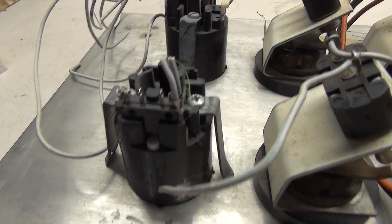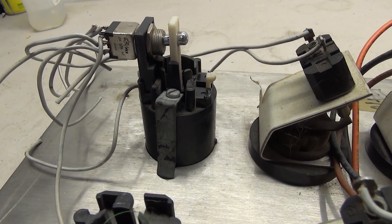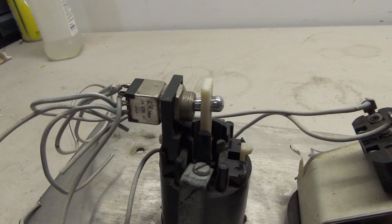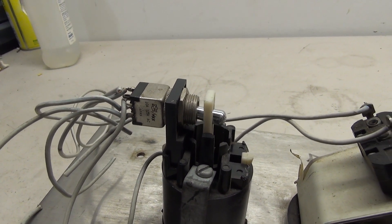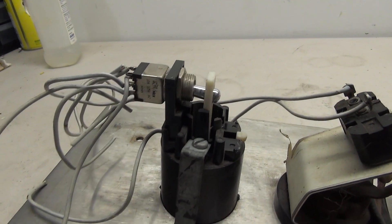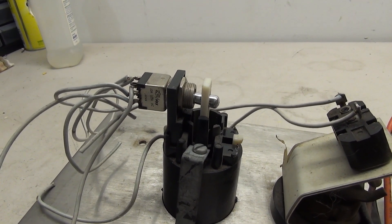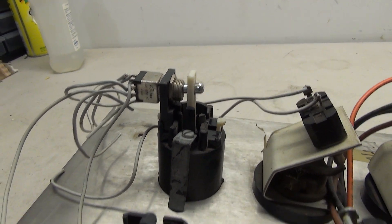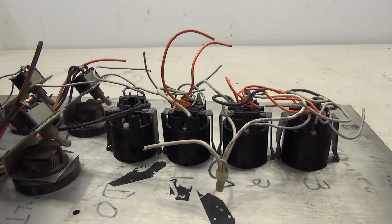The stop switch is pretty much the same idea as the button, however instead of having a contact on the side, you'll see that there's a plastic piece that sticks up in the middle and connects to this toggle switch. When you pull it, it just pulls the toggle switch down, which would activate it.